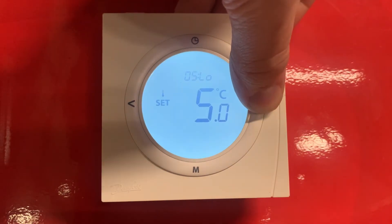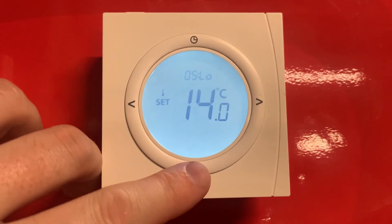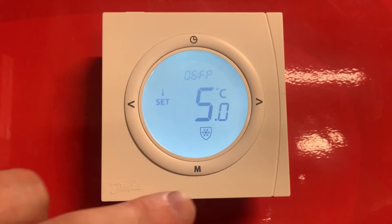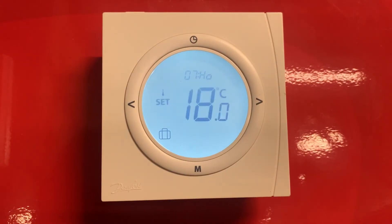Press it again and do the same for a lower temperature, and this time set it to 14 degrees. Again, press the M button to confirm this and go to the frost protection temperature. We'll leave this at 5 degrees as this is the temperature that this should be at, and go again to the holiday mode so we can set this temperature.